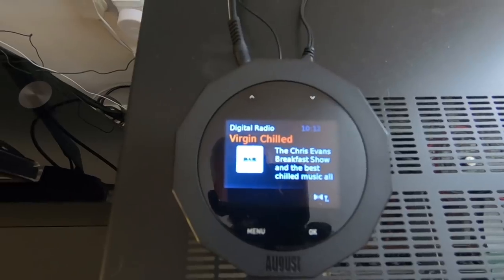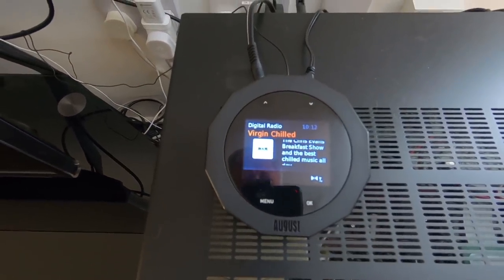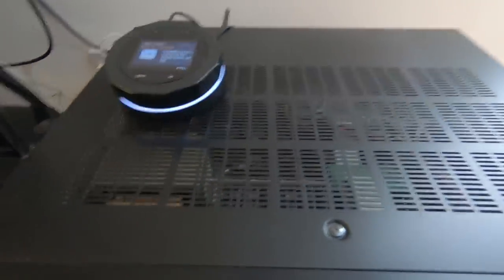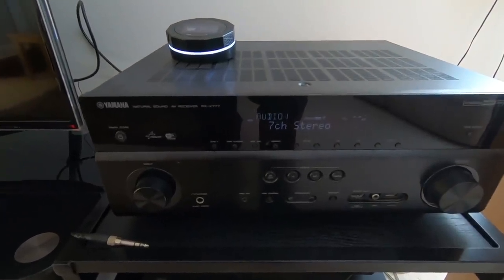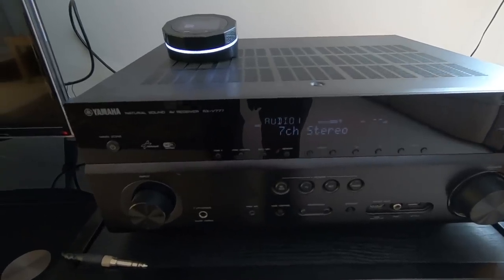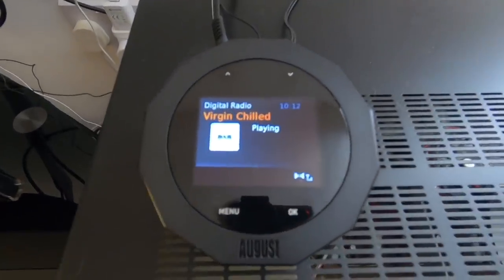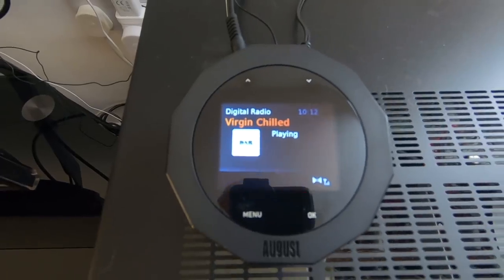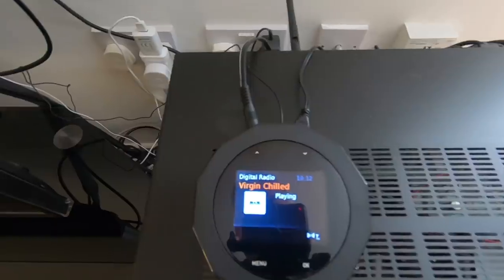Now one of the things about this DR245 is obviously it's a DAB radio. My current home amplifier doesn't have DAB radio built in — it has FM radio but not DAB. I can't play you what it's playing at the moment because I'll get a copyright strike, but it sounds pretty good and I haven't had any problems with the sound. A couple of negatives though — let's get those out of the way first.